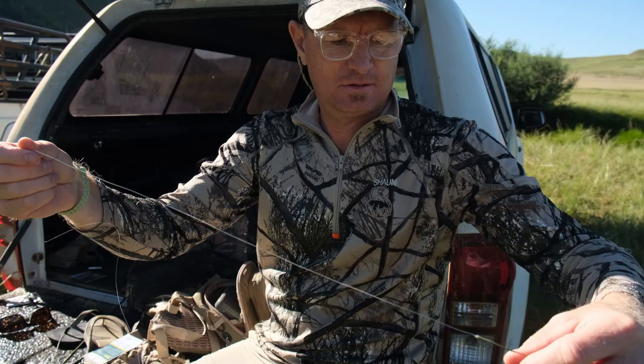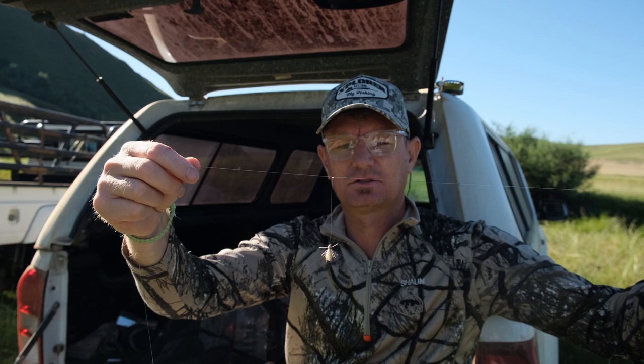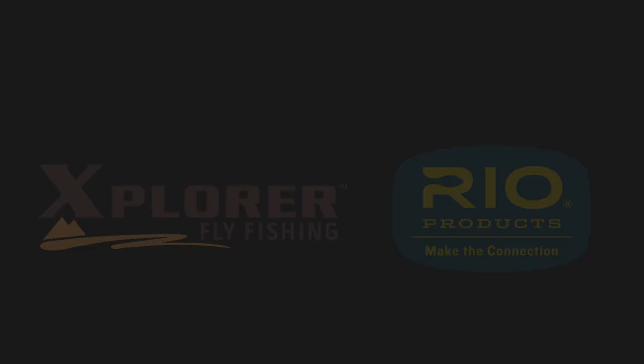And the final product — I've got a tapered leader, about a foot and a half cut off, down to a single little terrestrial pattern, down to your dropper. I'm making it quite short in this case just because the river hasn't got too much depth to it.